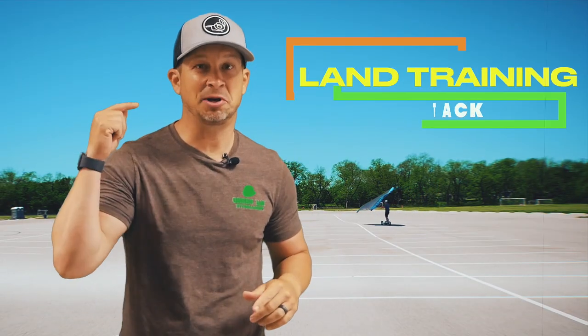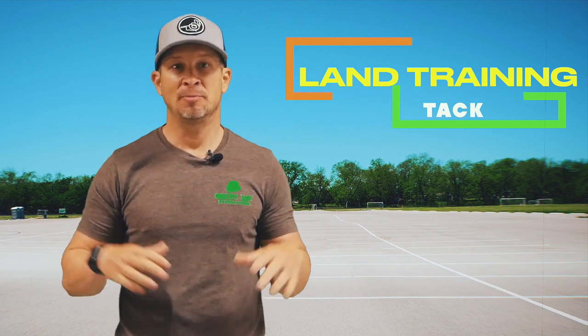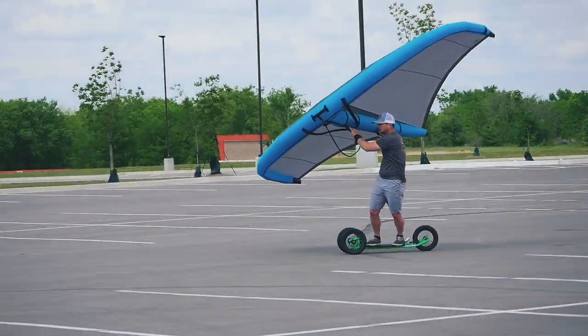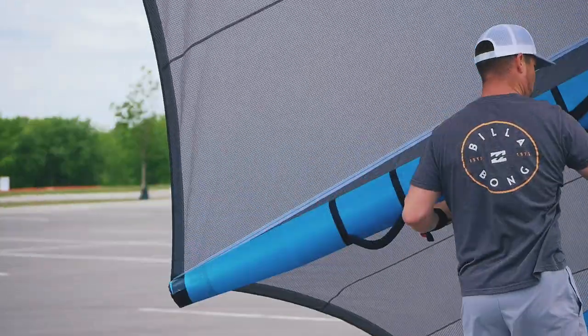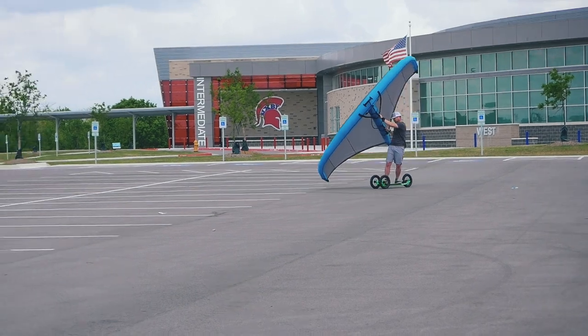If there were just one key to my progression in completing the tack, it would have to be land training. You may look like a kook, but many say that wingers on the water look like kooks anyway. It's actually fairly enjoyable — really just a six to ten mile per hour wind with a five meter wing and you're good to go in an open parking lot. Are pavement kooks going to be sweeping the wind sports market? Probably not, but the carryover to the water can be quite beneficial.